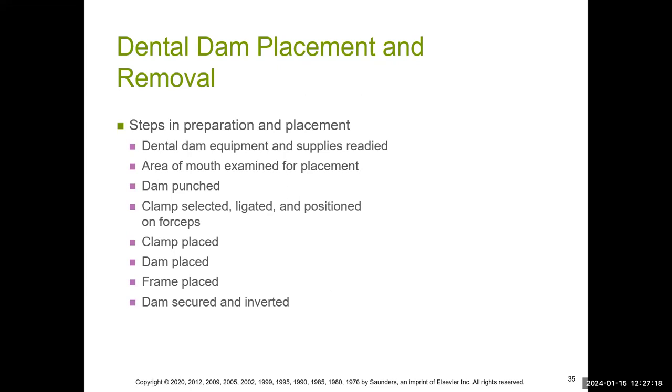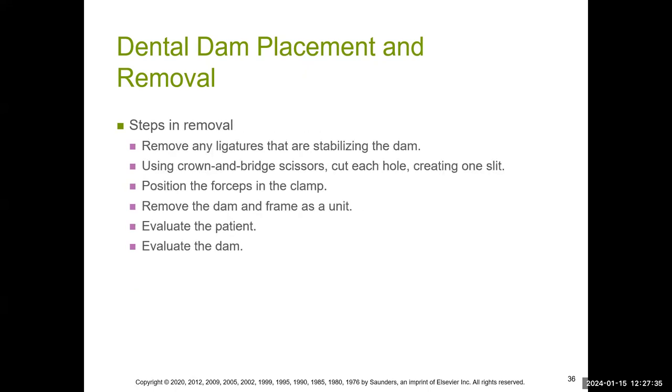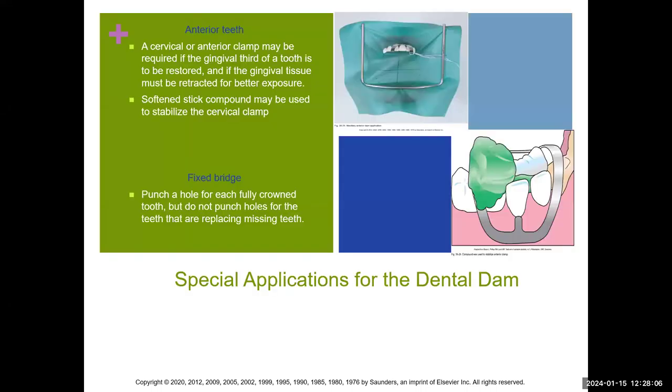When removing the dental dam, exactly how you place it is how you remove it. Don't just jump and take the dam out. The steps for removal: remove any ligatures stabilizing the dam, use crown and bridge scissors to cut each hole creating a slit, position the forceps in the clamp, then remove the dam and frame as a unit. Hold the dam up afterward and check for any torn pieces — make sure no dam is stuck between teeth. Then floss the teeth.